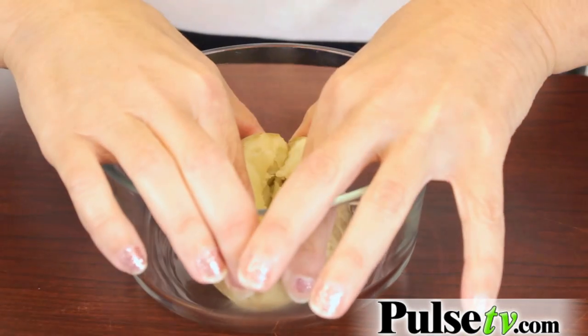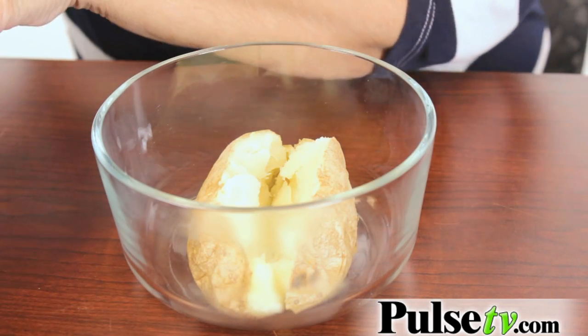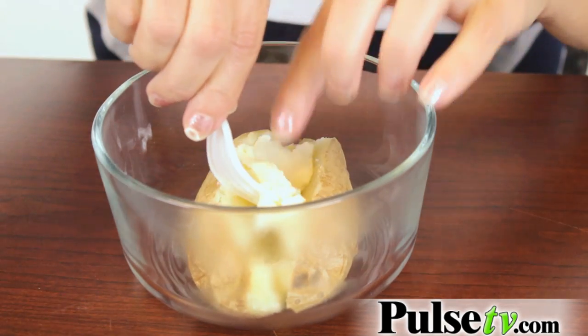Oh, so soft inside! So good. Now the tater pouch is machine washable, so you can wash it and keep it clean.